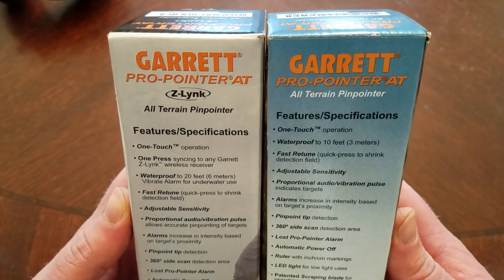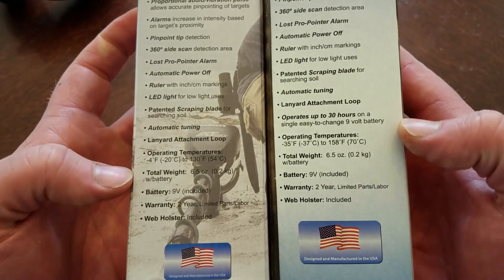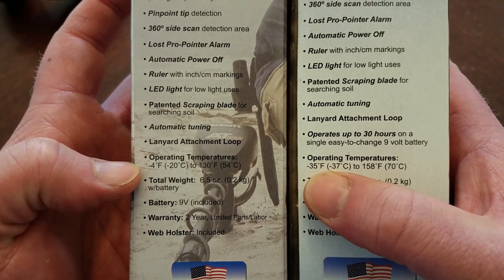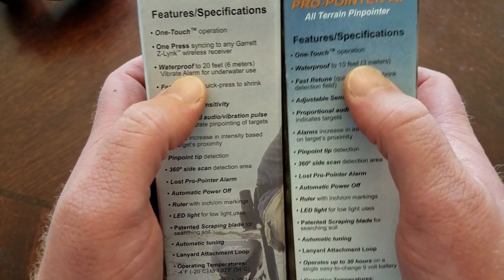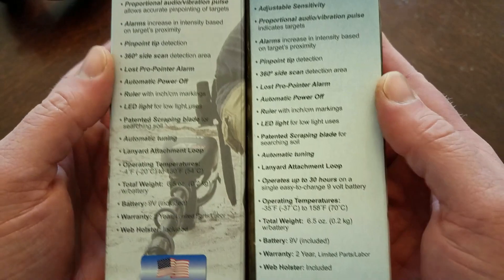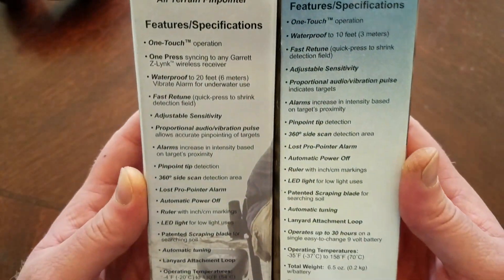While comparing the old and the new — the old's on the right, the new's on the left — all the features and specifications are exactly the same, but I noticed a few differences. One is the operating temperature. On the new probe it's negative 4 to 130 degrees, and on the old one it's negative 35 to 158. My guess is because the original is waterproof up to 10 feet, where the new one is waterproof up to 20 feet — maybe that's the difference. I don't know exactly, it's just a guess, but I'm not detecting at negative 35 degrees or 158 degrees anyway.